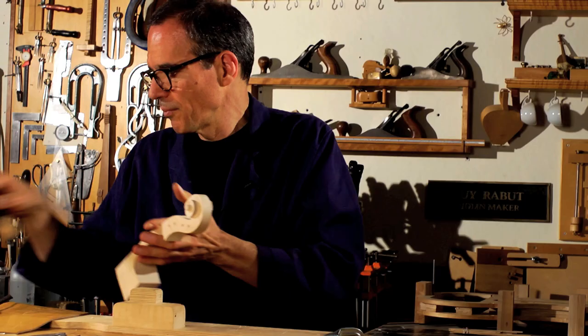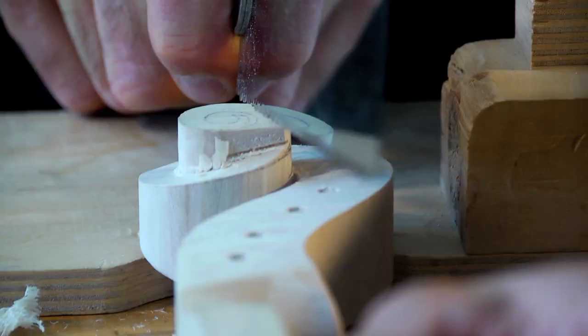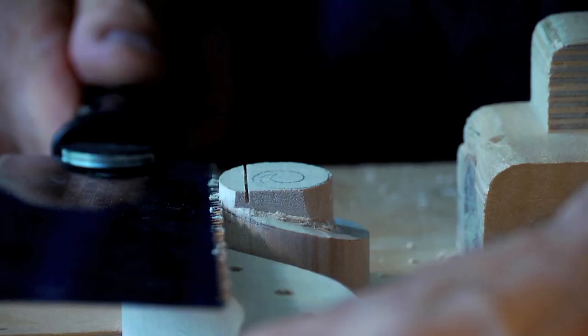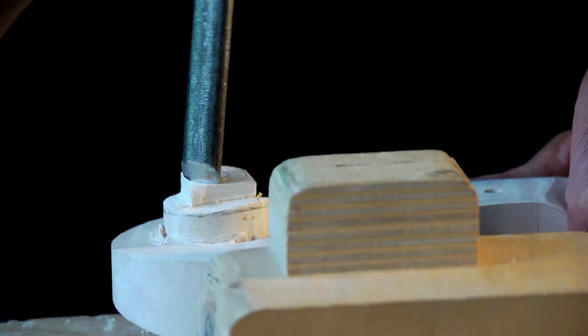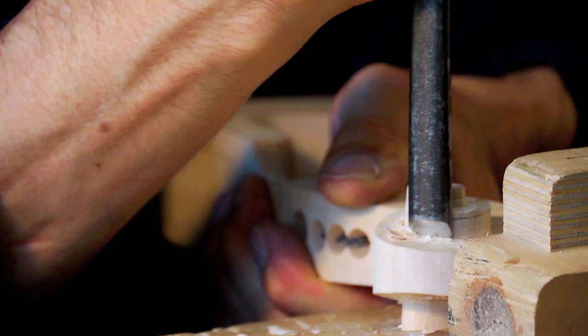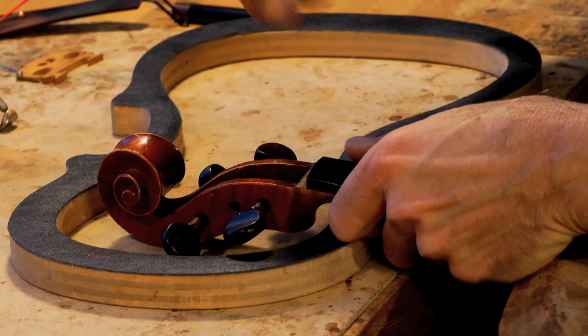The scroll kind of has two purposes. One is very simply to hold the pegs in place — the scroll and the peg box together hold the pegs in place. But the scroll was just a way of finishing a line, and the neck is basically a line which comes out from the body, and you have to finish it in some way. And again, we're back to the Baroque design. Things in nature curve that way — mountains come down and valleys curve up. And in the human body, everything about the way the human body is shaped, it's always a form comes out and a form goes in. But the scroll needs to be strong to hold the pegs and strong for the neck. And visually, the maple is a little nicer to look at, so this is also maple.